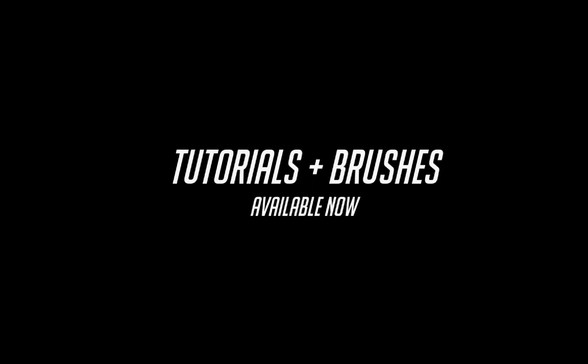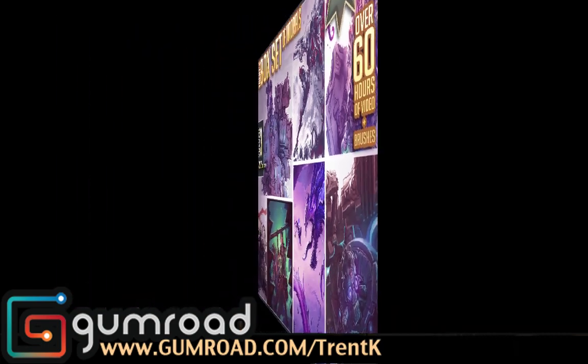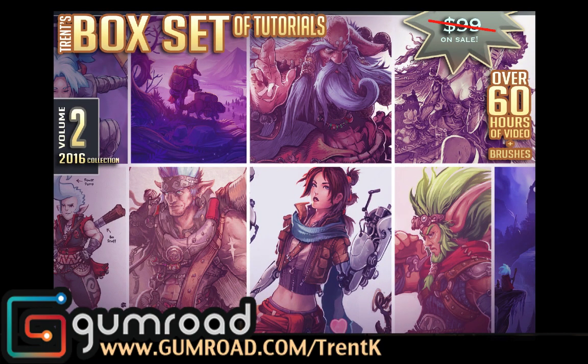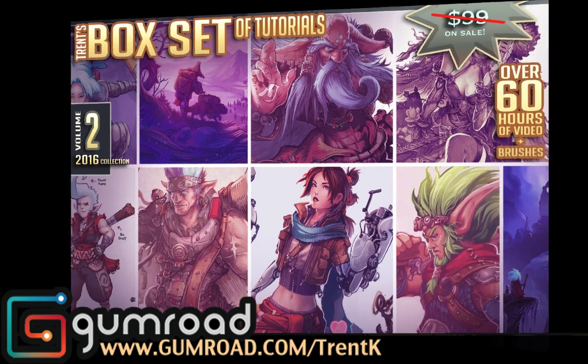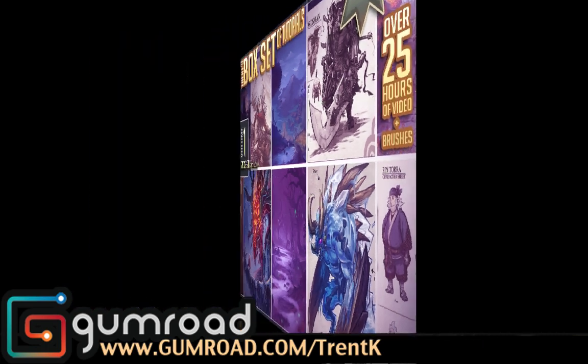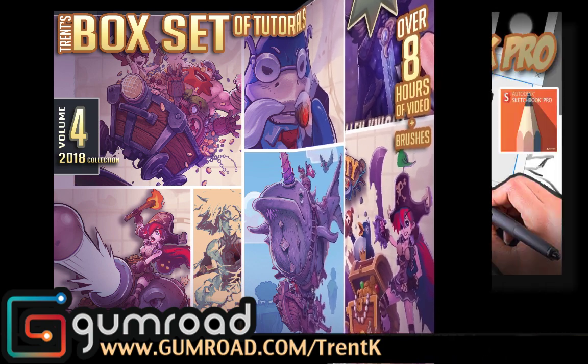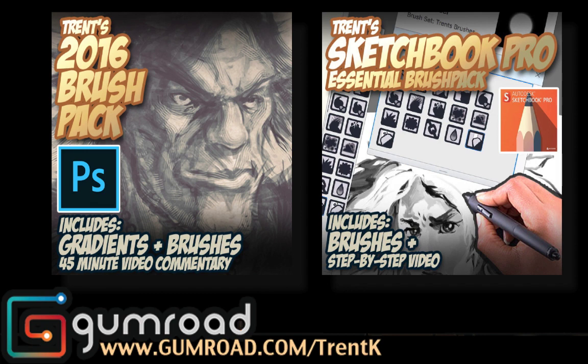I want to thank Adonit for providing me with a sample pen. If you're interested in my artwork and tutorials, I have a bunch of them on my Gumroad channel. I've been making concept art for video games for many years, and doing comic books before that. I like to collect all that knowledge into box sets of tutorials along with new techniques and my brushes. Feel free to pick that up — until next time, ciao!